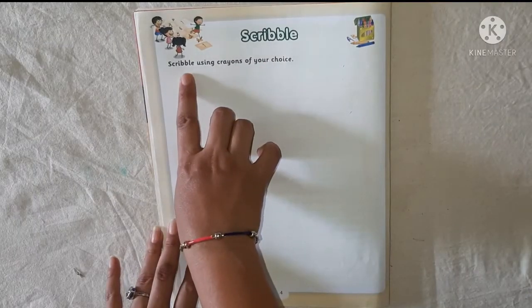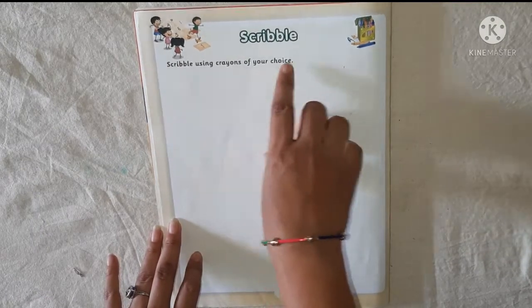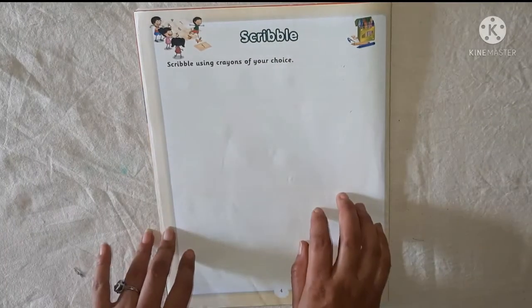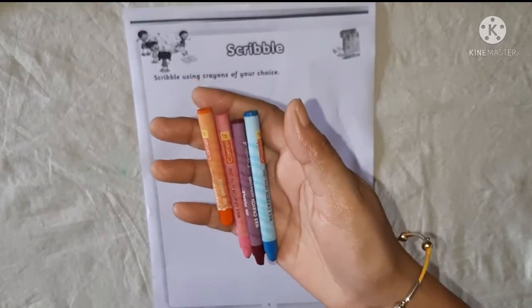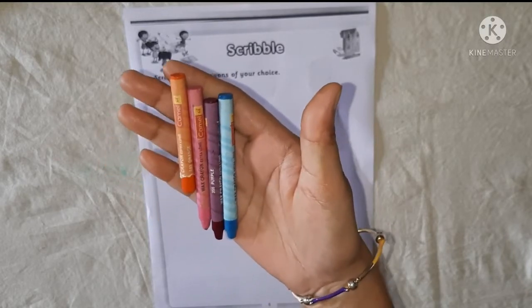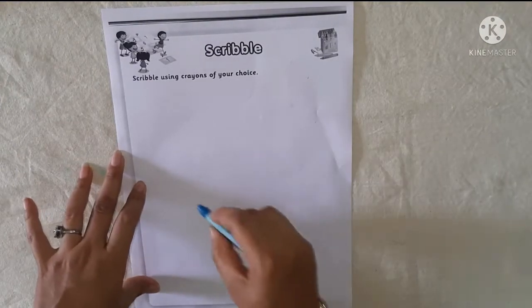Scribble using crayons of your choice. You can start scribbling.